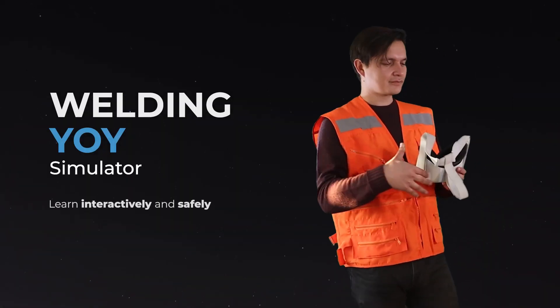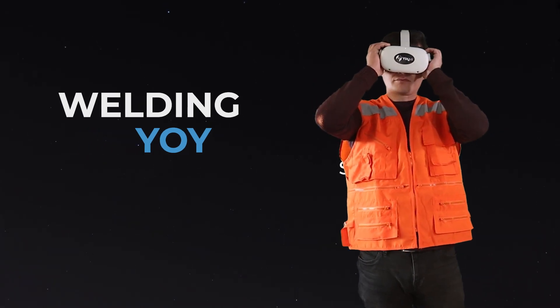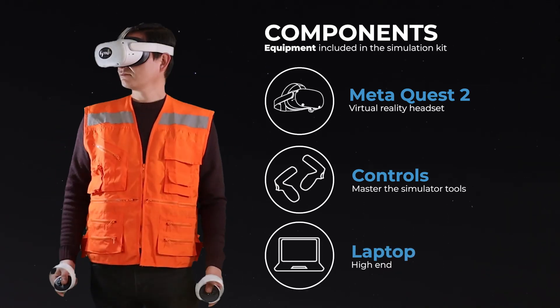Introducing our welding simulator to learn interactively and safely. The simulation kit includes a MetaQuest 2 headset, two controls, and a high-end laptop.